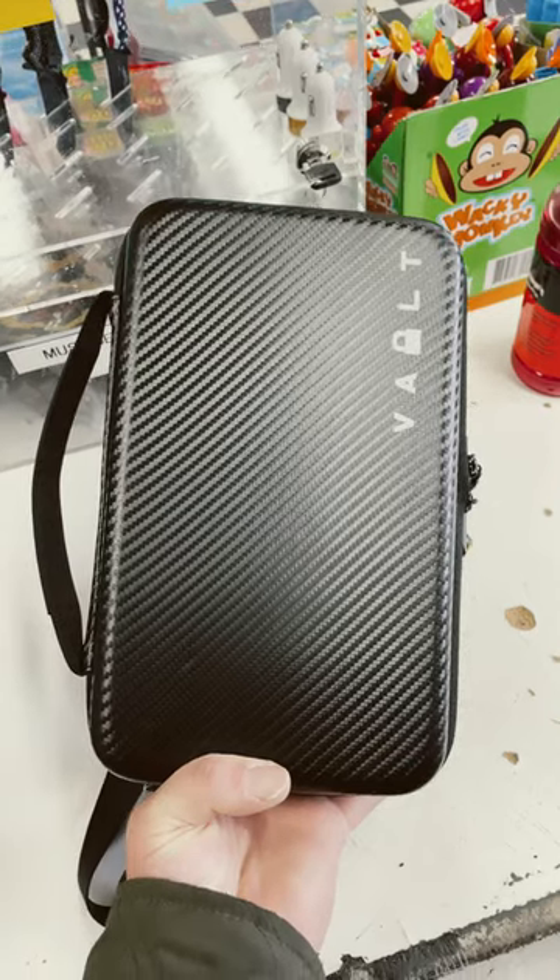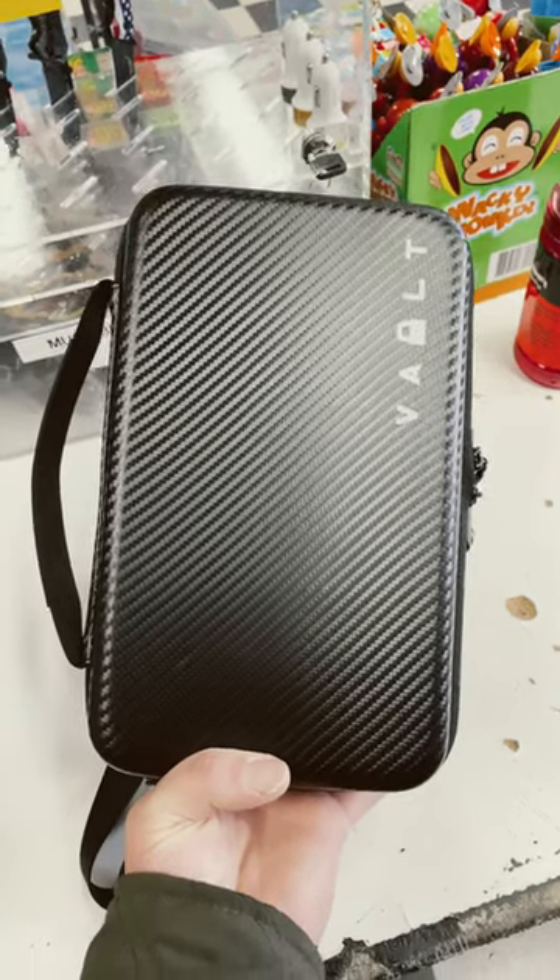I just got this in — this is the vault knife case. I won this in a raffle about a month ago. Let's check it out.